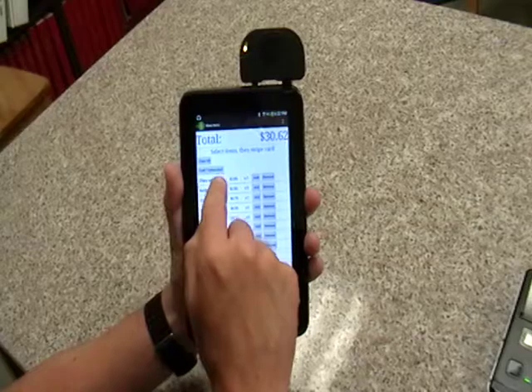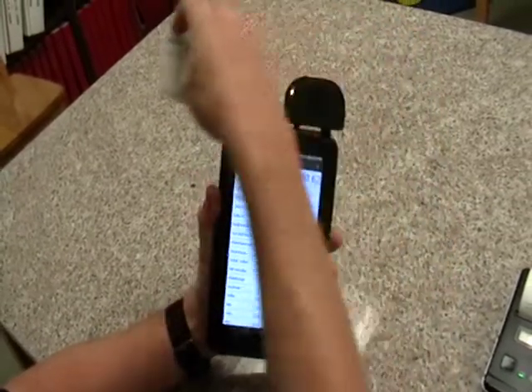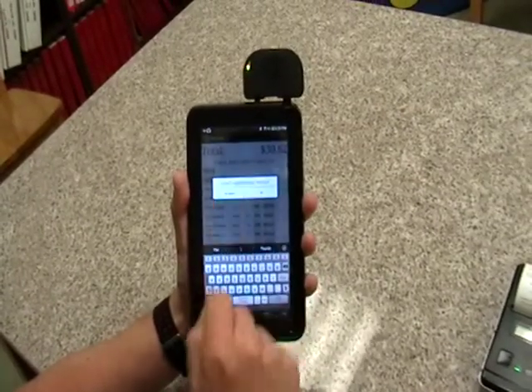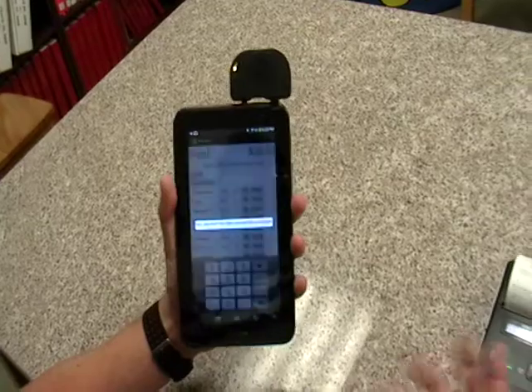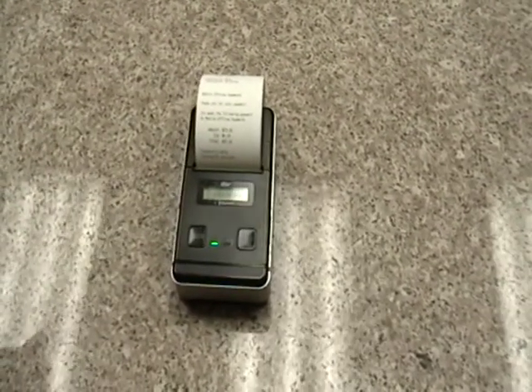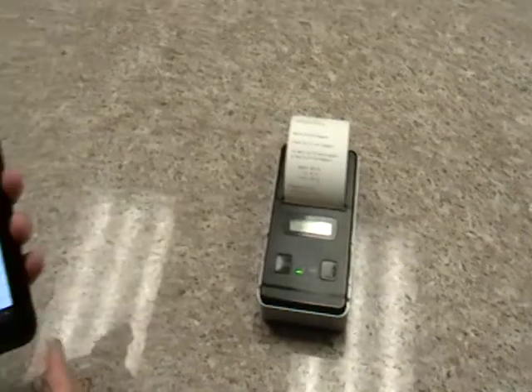You can also run cash transactions. This is a $30 transaction. All you do is swipe the credit card. It prompts you for the email receipt and the tip — we'll just bypass those for now. You can print to a Bluetooth printer. You don't need to; you can just use emailed receipts if you want, or you can purchase a Bluetooth printer and actually print physical receipts.